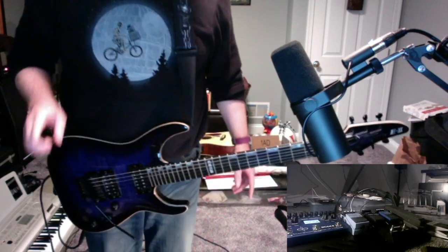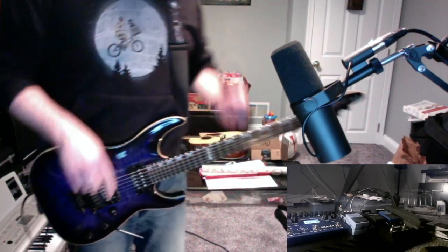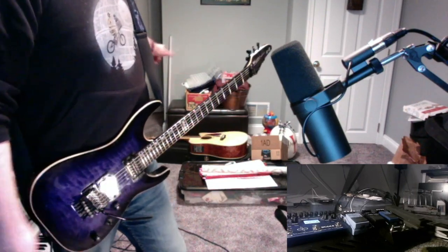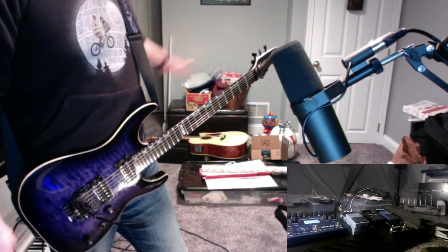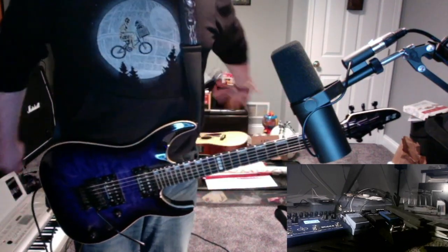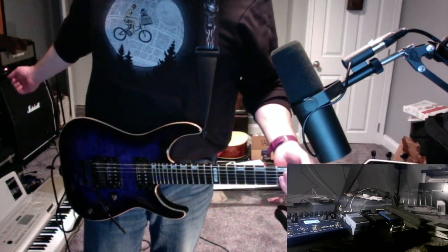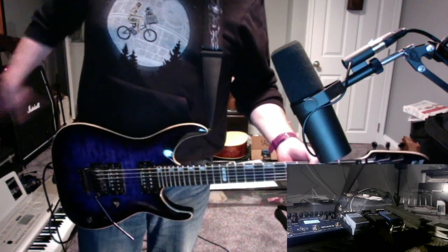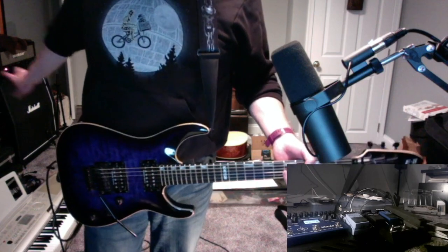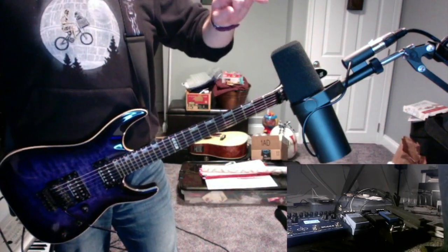Number two — I have both cameras working. I want to get a better background because this is a mess, and I'm going to clean that up eventually so we have a better background, whether it be like a backdrop or something. You want to be able to see the amplifier. So there's a lot more rearranging that needs to be done here, but let's do the testing.